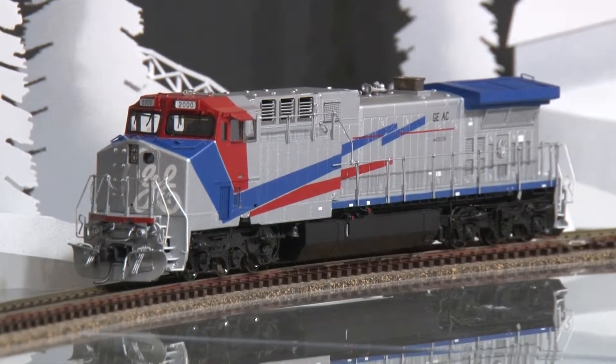This model is available at BrasTrains.com. The item number is 053868.